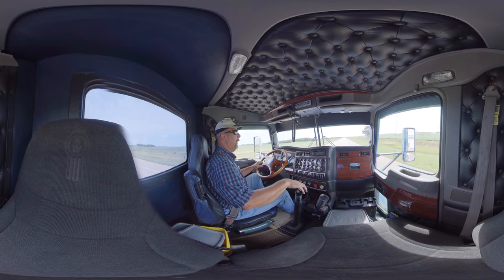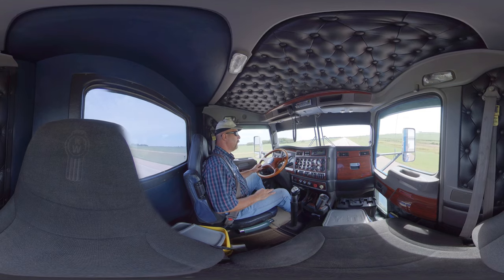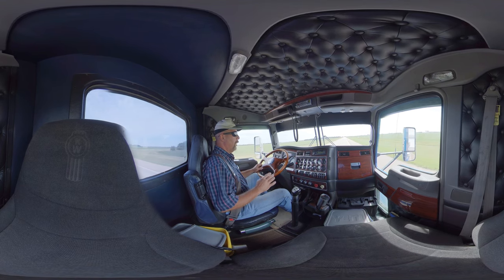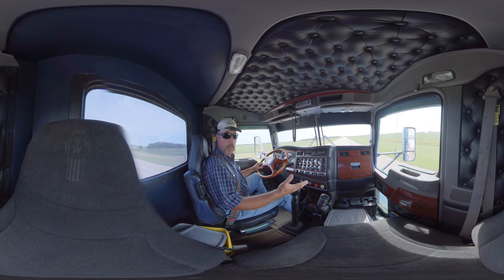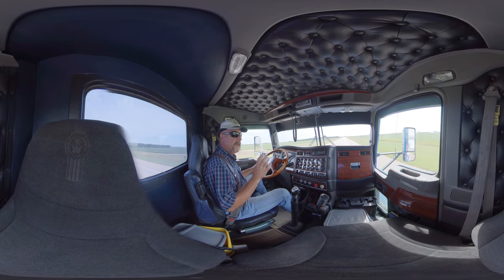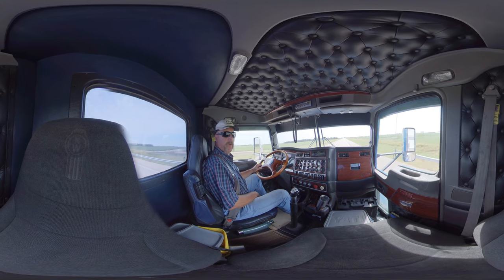Thumb switch back into the high gate — that's 11th. Let our RPMs build up. And once our RPMs get up to where we want to shift, we go into 12th. We're in 12 forward gears plus the granny gear — that's 13 gears. And there is 12th gear — high gear.